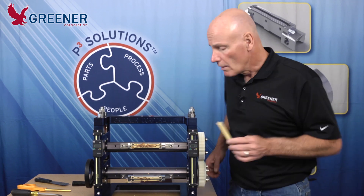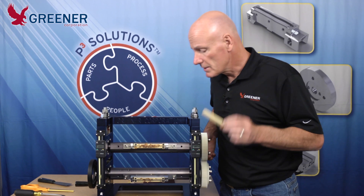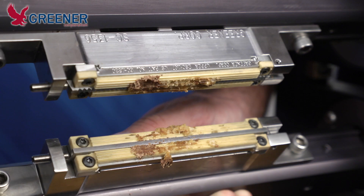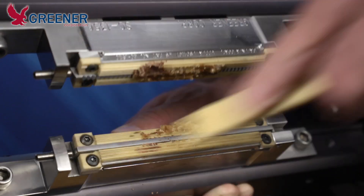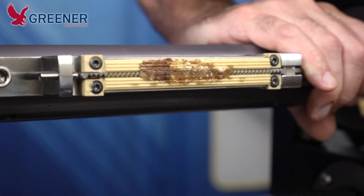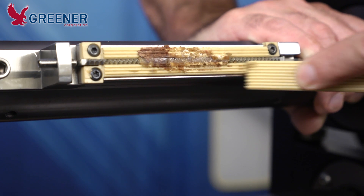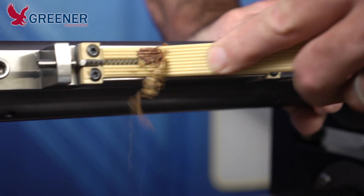For heavy, very sticky materials, one of the things that we'll use is a custom-made Kevlar scraper. It's made from the same material as our Kevlar sealing jaws, so it won't damage soft face jaws. It has serrations ground that match the serrations in your sealing jaws, and it's made for cleaning up very heavy, impacted product very quickly.